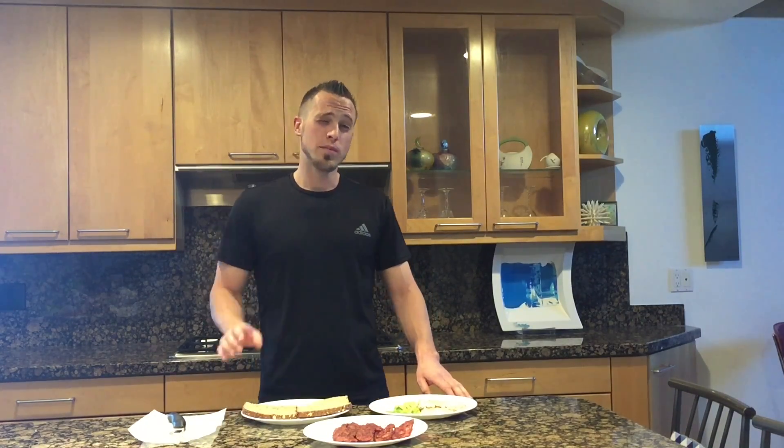Your first step is you want to prepare your turkey bacon. If you don't know how to do this, just click the button below this video or go to our meals page under the meal prep section and you'll find that video there.